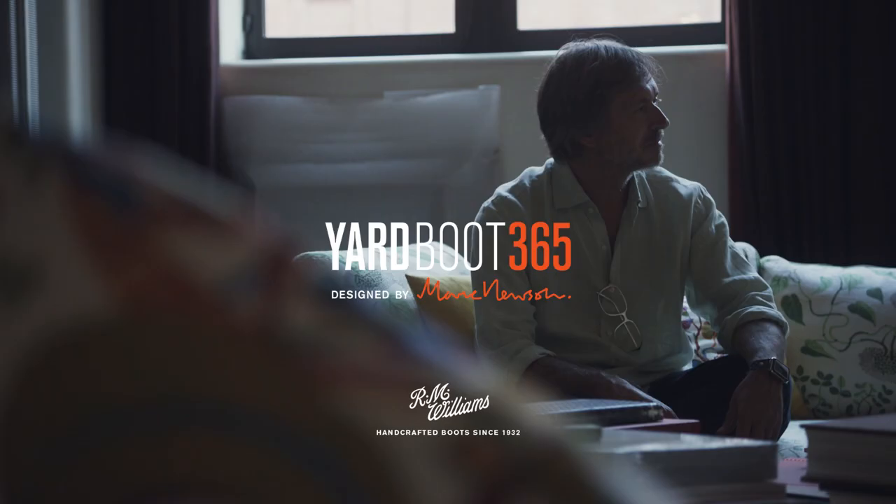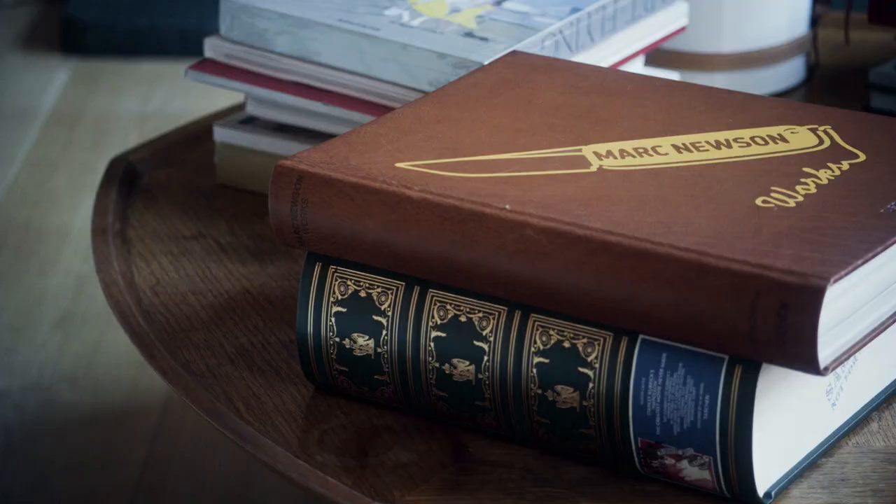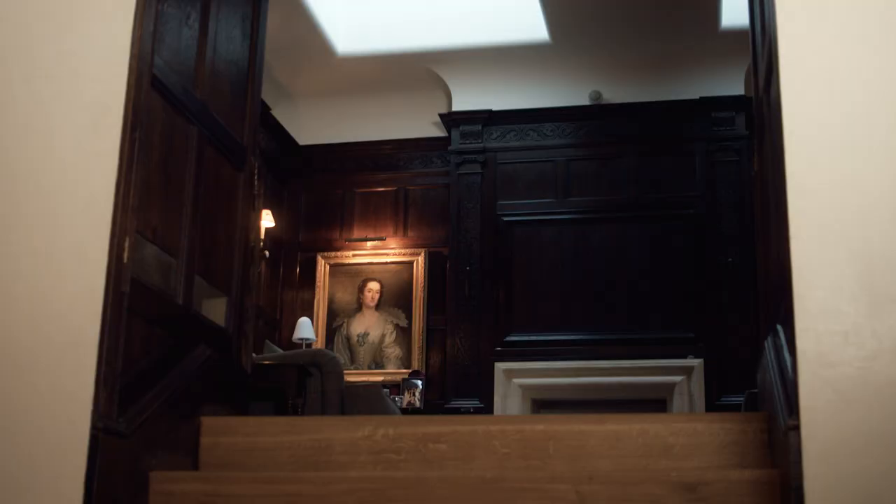I've always worn RM Williams boots, ever since I can remember. So I loved the idea of working with RM Williams. I struggled a little bit at the beginning to think of what would be an appropriate collaboration, because it's such a strong brand with such a strong heritage.